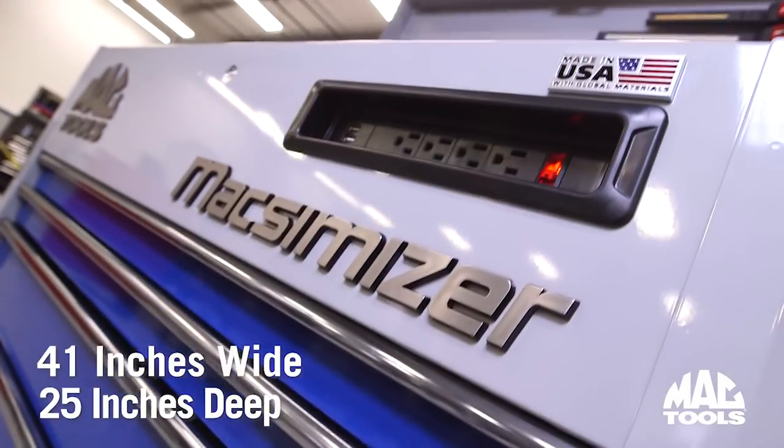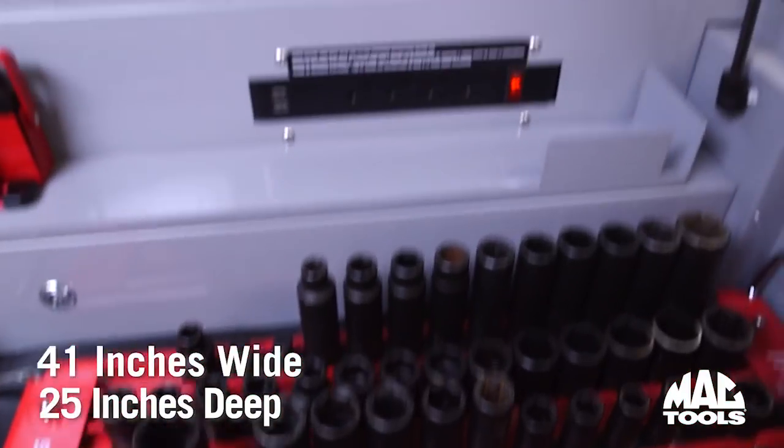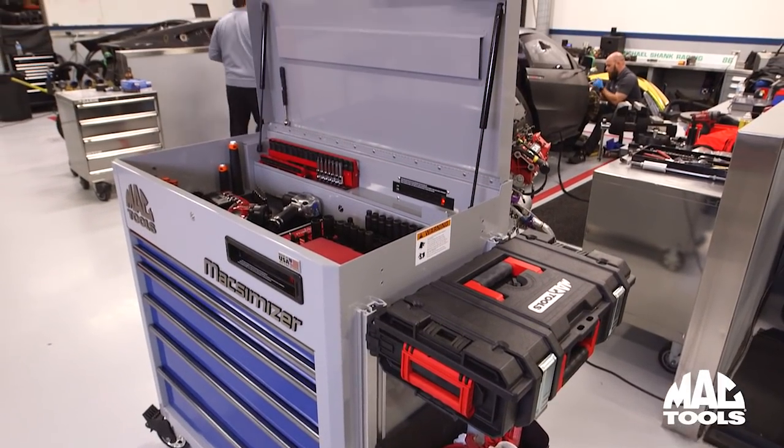At 41 inches wide and a full 25 inches deep, there's plenty of capacity to organize all your essential tools — in the six standard drawers and the 8-inch deep top compartment.